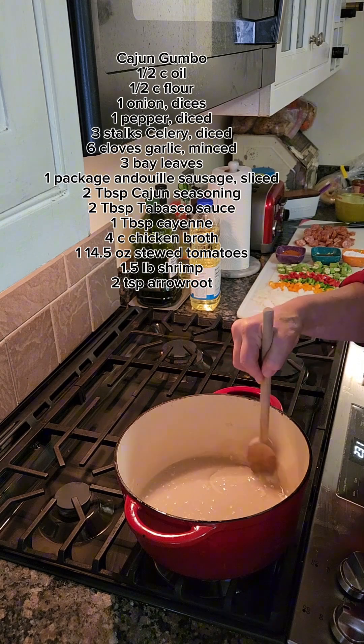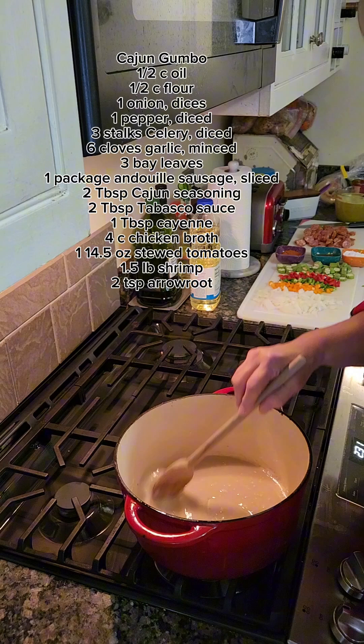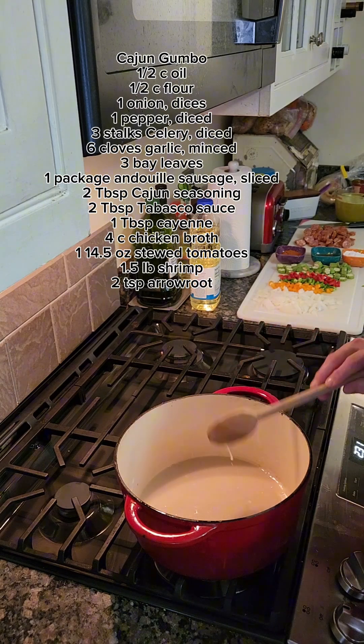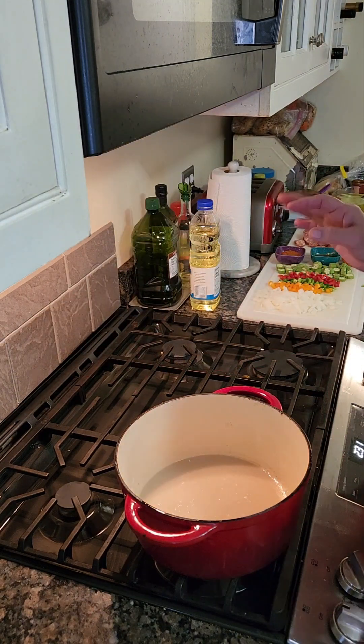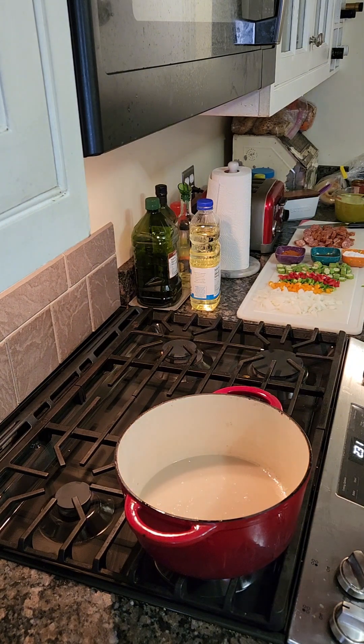That's going to take about 15 to 22 minutes, so we'll be back. It is important to stir this — do not let it burn. If the roux burns you have to throw it out and start over. There's no saving a burnt or scorched roux.